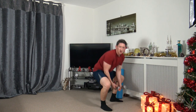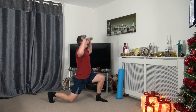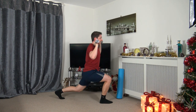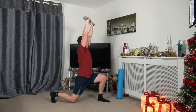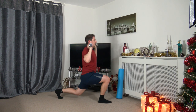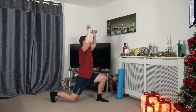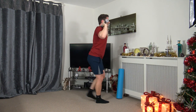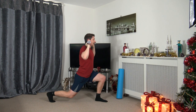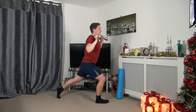We're going to head into the last round now — maximum effort, let's finish nice and strong. Three, two, one — step back, push it up. Still take your time, nothing is rushed here. Muscle under tension, good quality reps, good form. Let's finish nicely strong today — this will set us up for the day, we're going to feel confident and feel fantastic. Three, two, one.